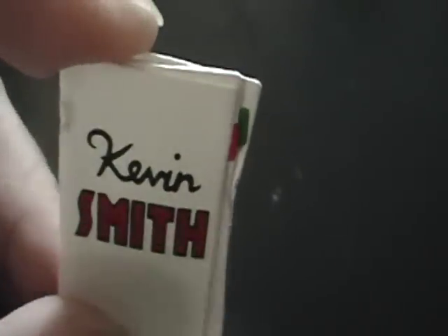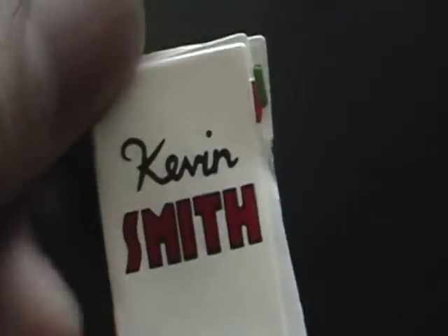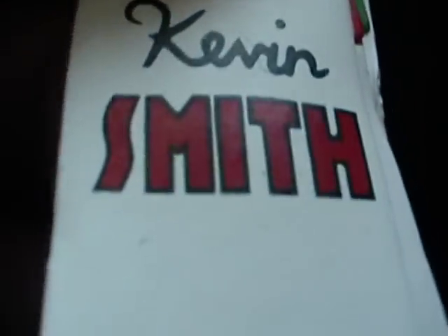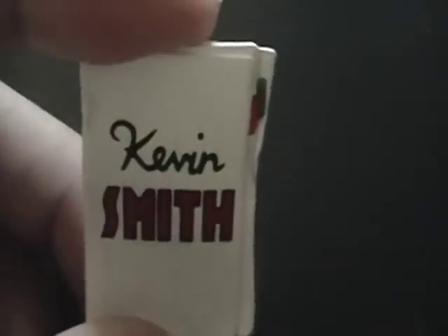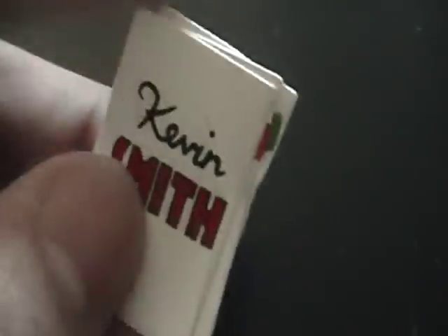Here it is. Actually I think it's a folder because it's got these tabs in here. You got a red tab and a green tab. As you can see it says Kevin Smith. Very nice paint apps — as you can tell they did not paint out of the lines in Smith. For articulation, it spins 360 degrees this way and 360 degrees this way.